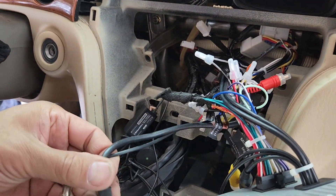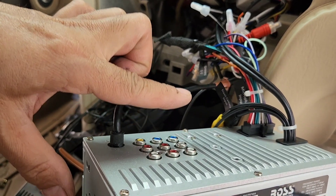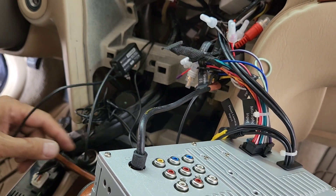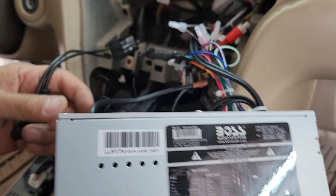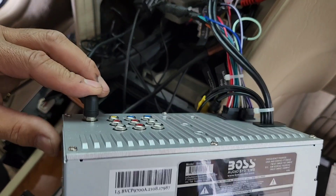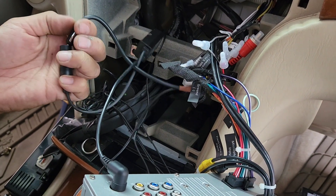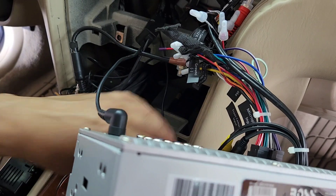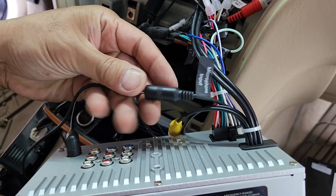I put an antenna adapter in, and with the 78113 you're supposed to put front and rear RCA jacks, but I couldn't do it — that didn't work. They also have this connector for Bluetooth or Sirius. Since she does have Sirius XM, I'm gonna plug it in so she can have a link to Sirius. I'll also plug in the Bluetooth microphone right here.